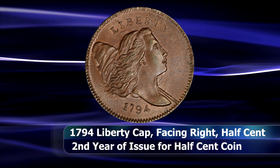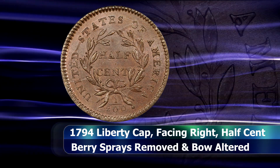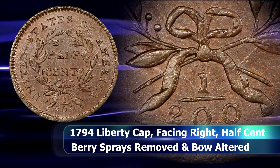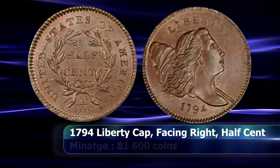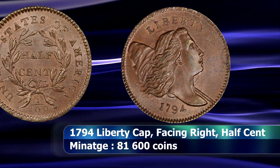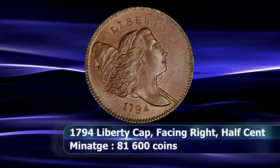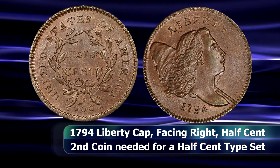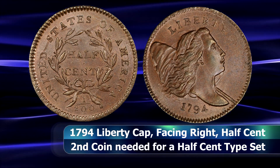At first glance the reverse looks basically the same as well, but the sporadic berry sprays were removed from the wreath, which is now also tied with twin loops in the bow instead of a single loop. These coins are also called the facing right large head type to distinguish them from the small head facing right coins issued from 1795 to 1797. There is some debate as to whether this should be a full type or merely a subtype of the facing right design, but I feel there are sufficient differences to warrant calling this a single year type coin.